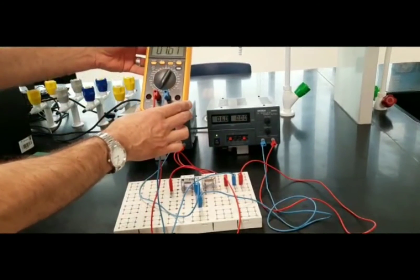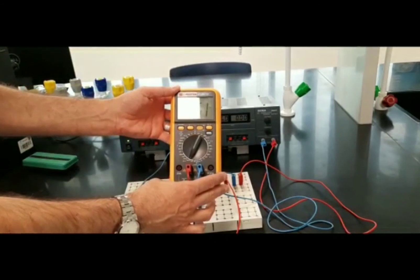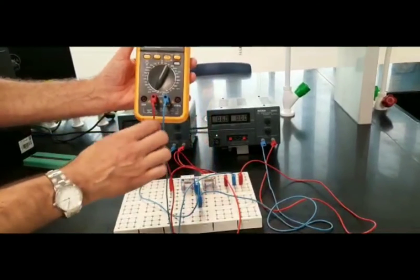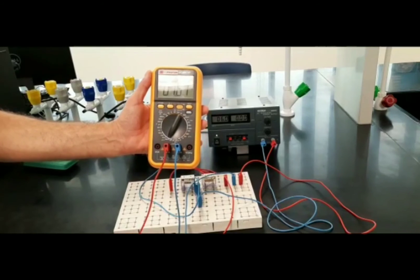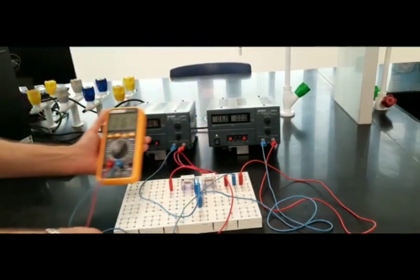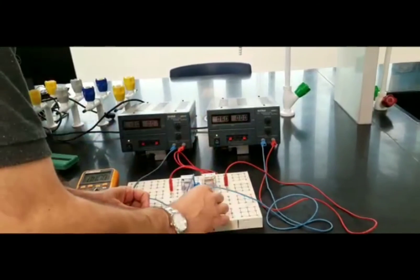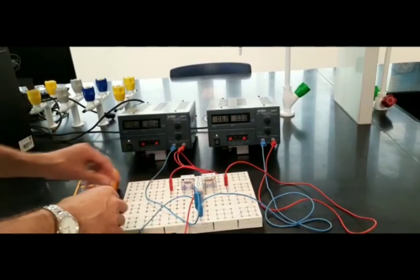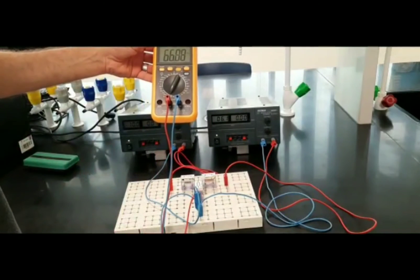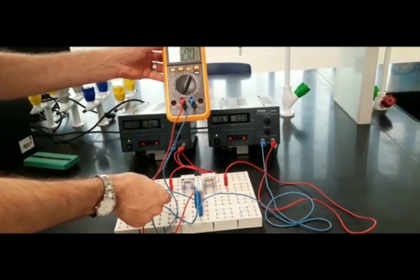For R2, the ammeter reads 1.61 milliamperes, with the positive terminal connected to the left and the negative terminal to the right. Moving to R3 and connecting the ammeter in series, it reads 66.89 milliamperes, with the positive terminal up and the negative terminal down.